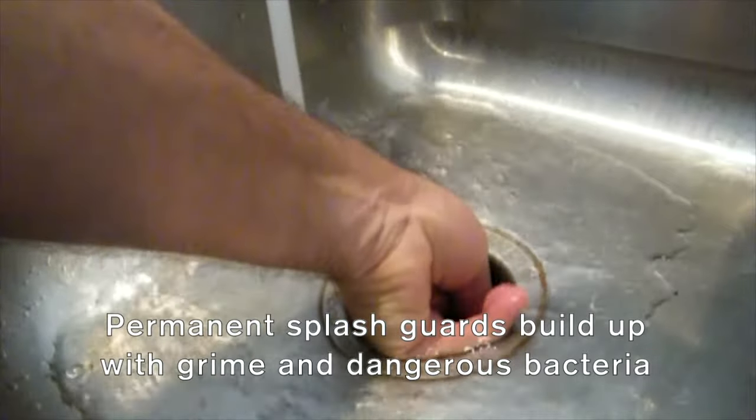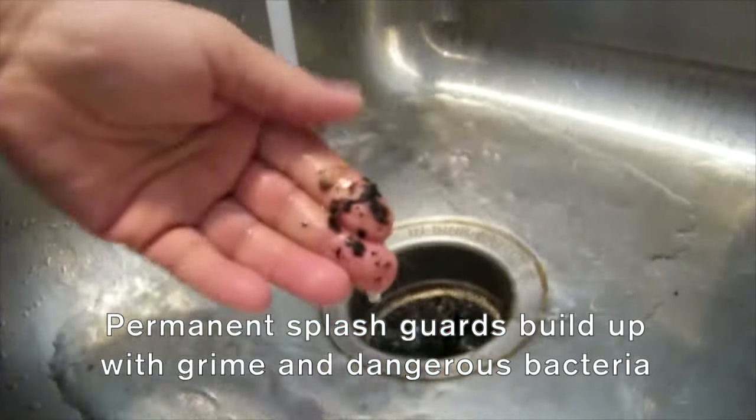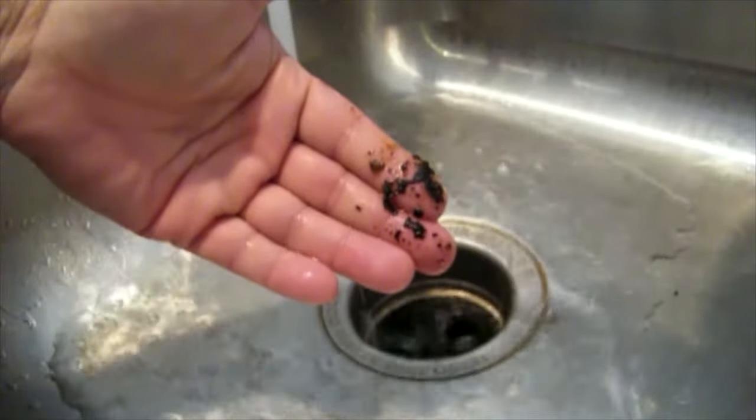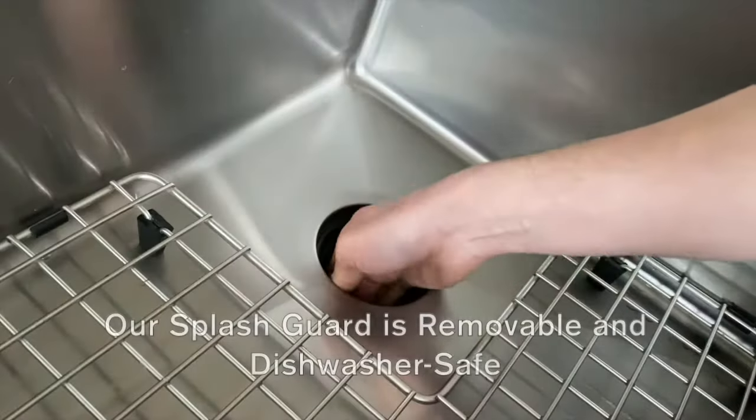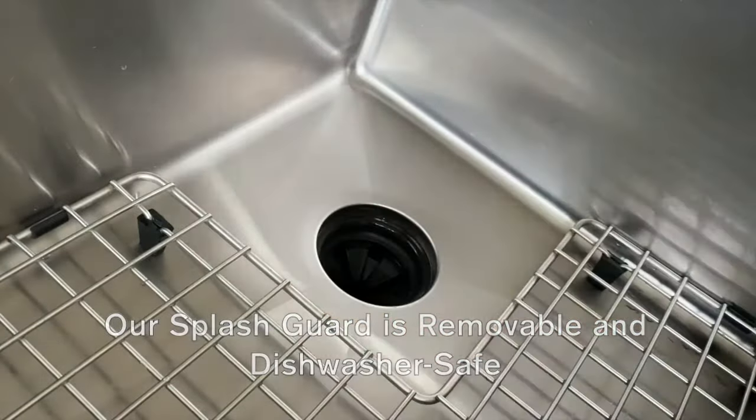Permanent splash guards come standard with most disposals. The underside of these catches bits of everything that goes down your sink. With our innovative design, we fashion splash guards that are easy to remove and dishwasher safe.